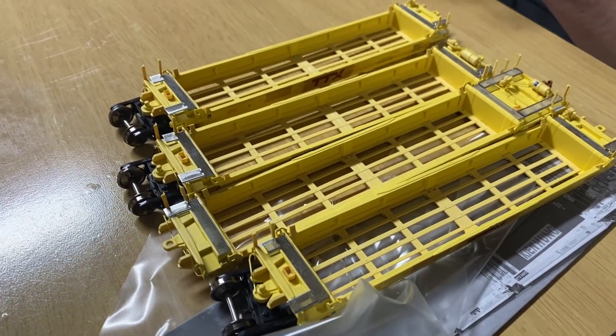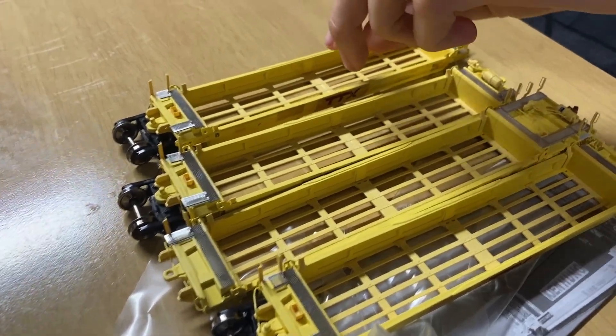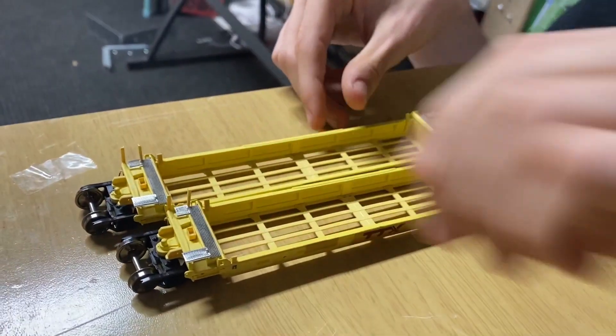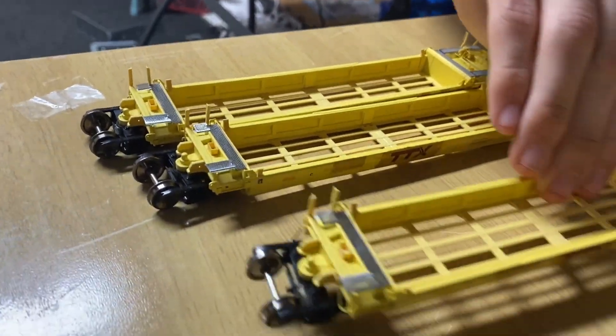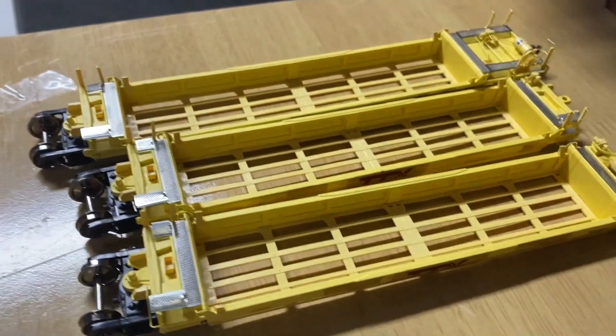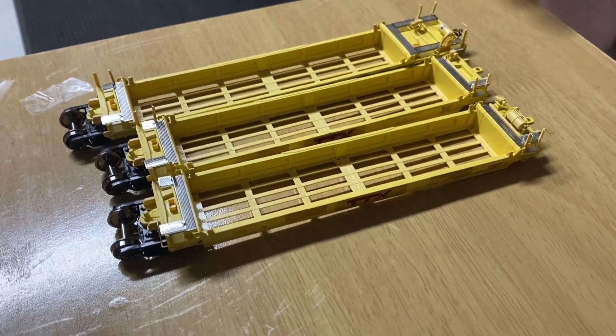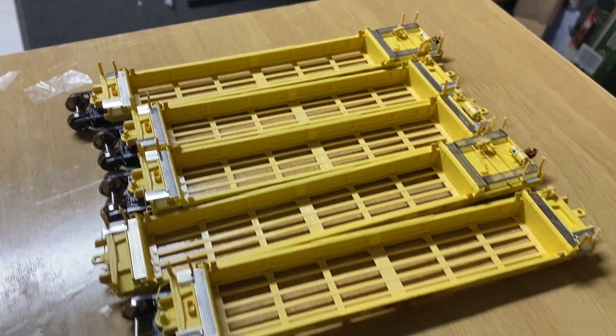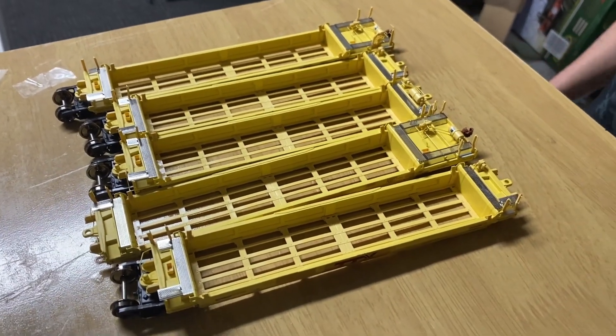I know the quality of the trains that Scale Trains makes — we've got a few things by them. And these rivet counters are especially at the top of the line, and also more expensive. But when your friend gives you a gift like this, you're not going to complain, are you?